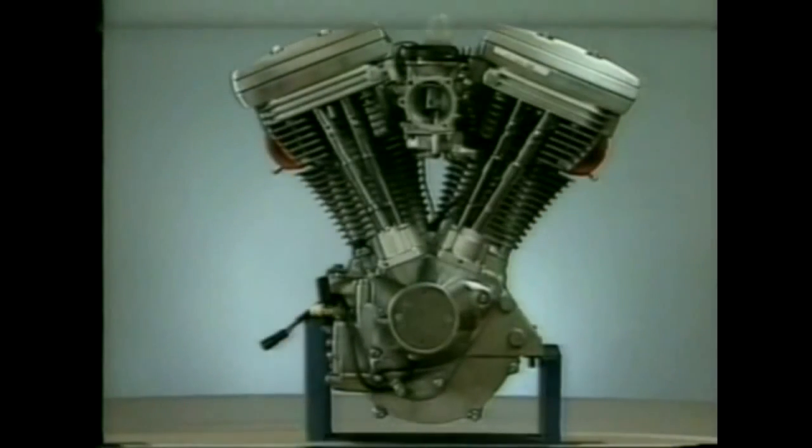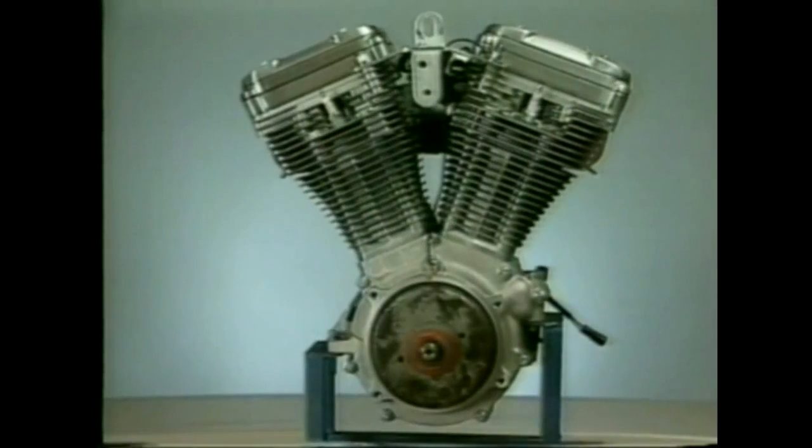This engine is the latest style to come from the States, fondly known as the Evo motor or the Evolution. This type of motor arrived in Australia in about 1984. It still retains the basic bottom end shape of the older style motors, including the gear case cover or cone on the cone side of the motor. On the primary side is the primary drive assembly, behind which is the charging system. When the motor rotates anti-clockwise, it drives, via a chain, the clutch assembly and gearbox.